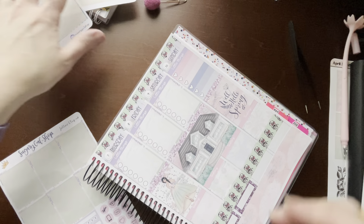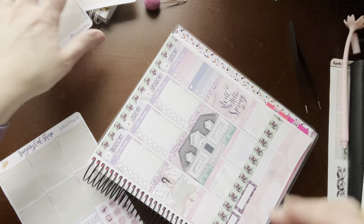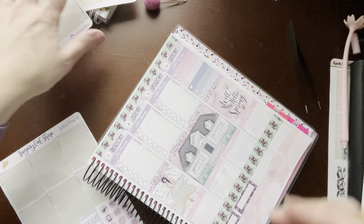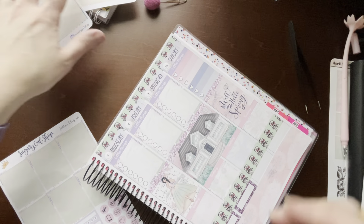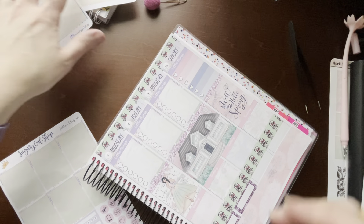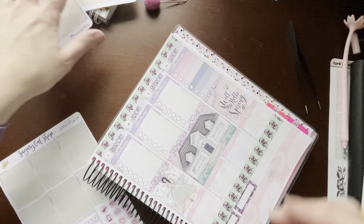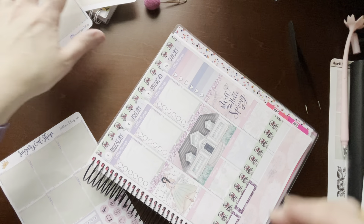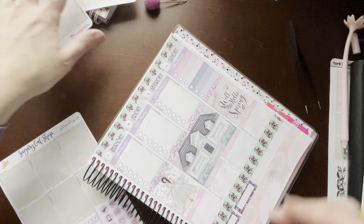We're out of headers, so we probably need more washi. Here we go. And this says 'Dinner Plans' — perfect.